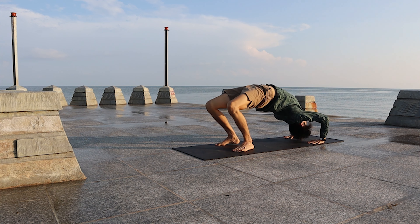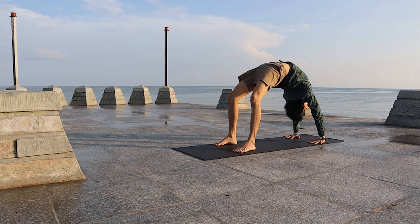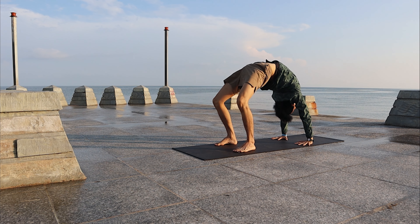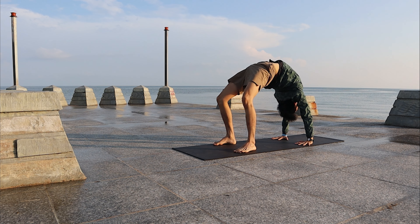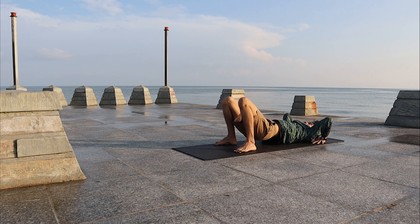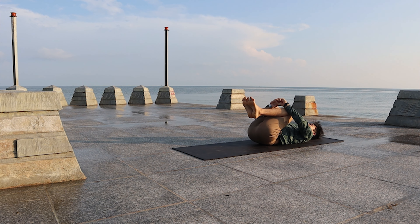Push the feet and the palms down, push up to Wheel. Press the forearms down. If you can go deeper, walk your palms closer to the heels. Keep pushing the forearms down, your feet and inner feet toward center. Walk back, then lower down gently, hug the knees, bring the knees to the chest.